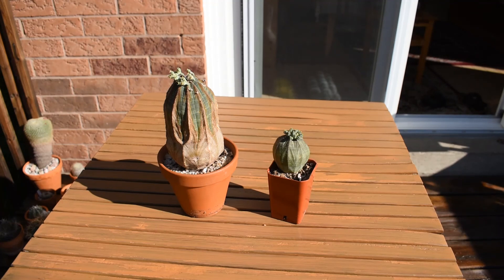Thank you very much for watching my video about Euphorbia obesa. I hope you found it interesting and worth watching. Have a great afternoon.